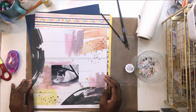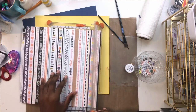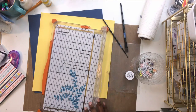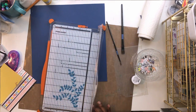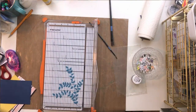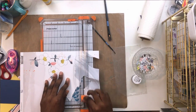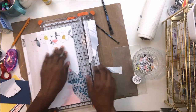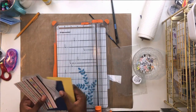I added some Heidi Swapp gold color shine and edited out me drying the page with my heat tool - the shimmer paint and gold color shine both needed a little time to dry. Now I'm working on matting my photo with that Amy Tan Shine On paper. One of the things I love about Hip Kits is they blend manufacturers and designers really well. That Amy Tan paper is a completely different designer and collection, but Kimberly does such a good job of blending them that it looks like they were made for each other.